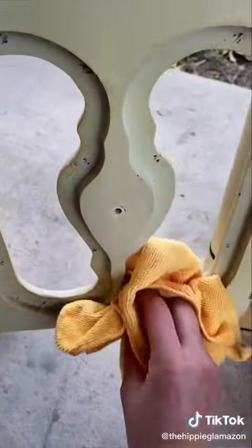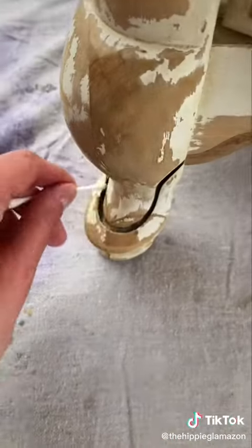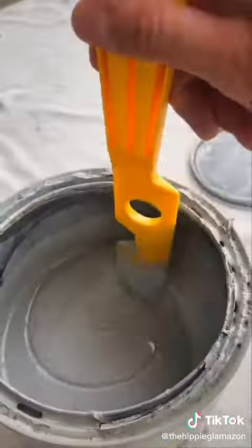Next I cleaned off the whole piece really well before giving it a light sanding and then two coats of gray primer.